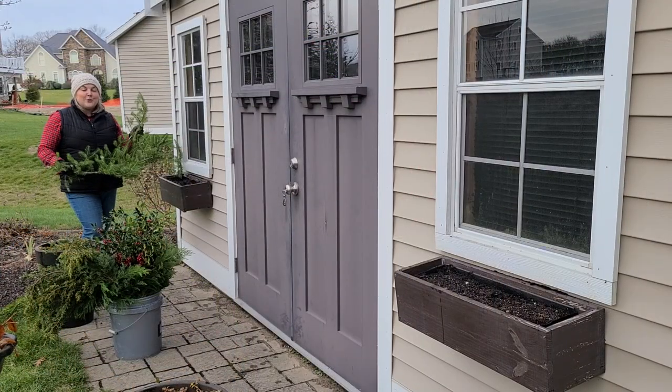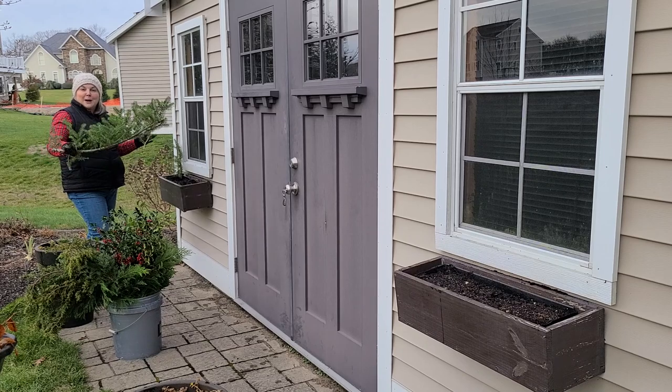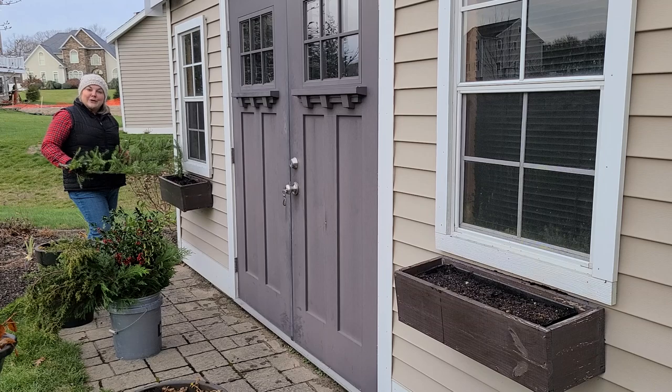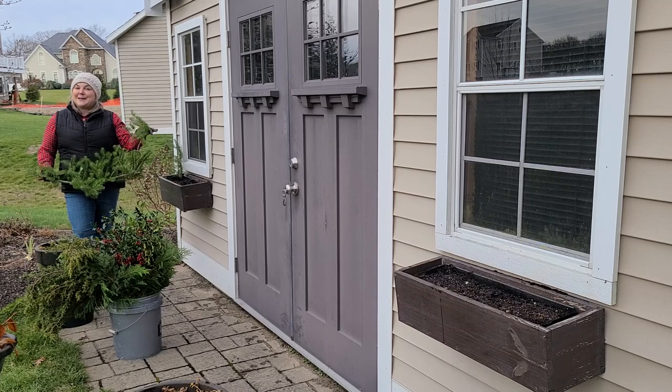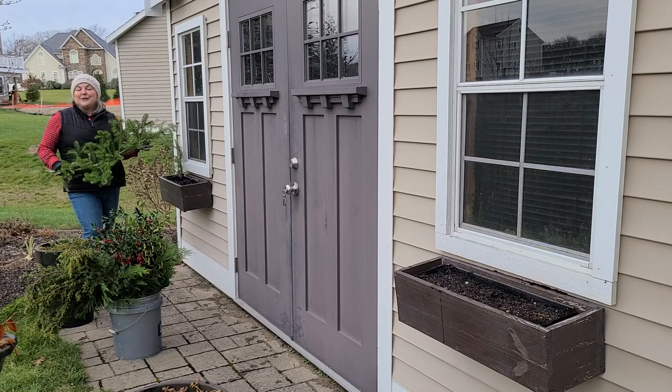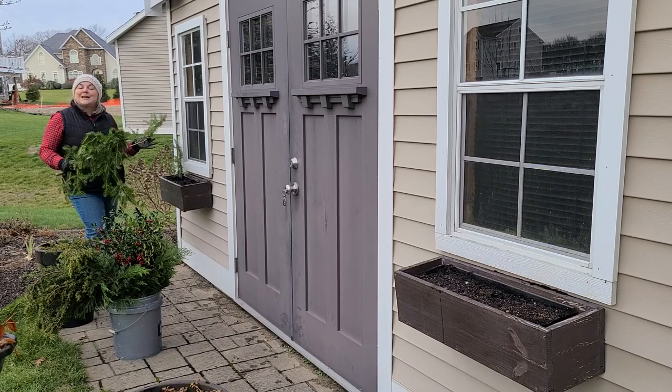When you're creating your containers you want to make sure that you keep them pretty balanced. In this case I am doing both window boxes so I want to keep them pretty symmetrical. So what I'll do is anytime I add greens to this side I'm going to do the same thing on the other side. If you keep working from side to side, at the end you'll end up with window boxes or containers that look pretty balanced.